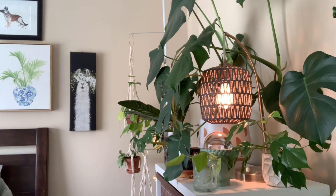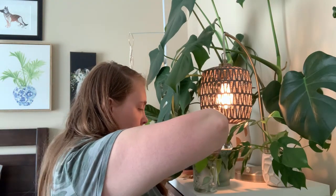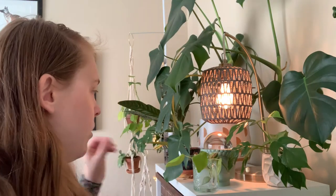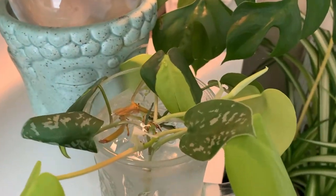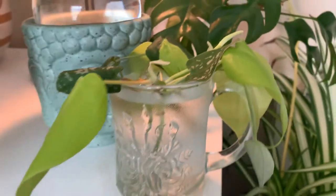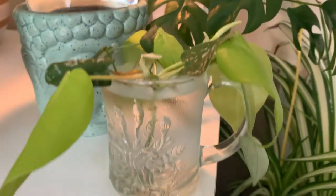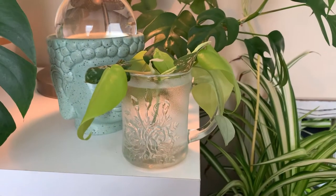Alright, we've got a full little glass here full of propagations. In a few weeks they'll start to grow and do their thing. As long as the roots that you want are under the water, you are fine. And if it gets low, just replace some of the water and let them do their thing — they'll start growing like crazy, trust me.